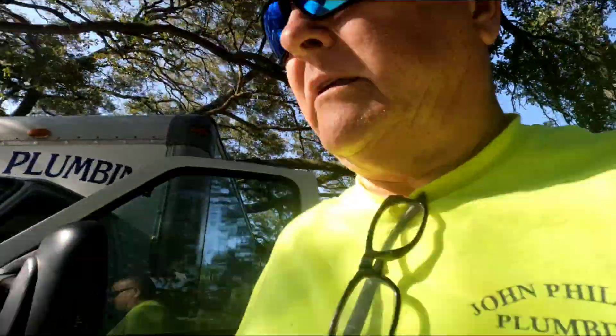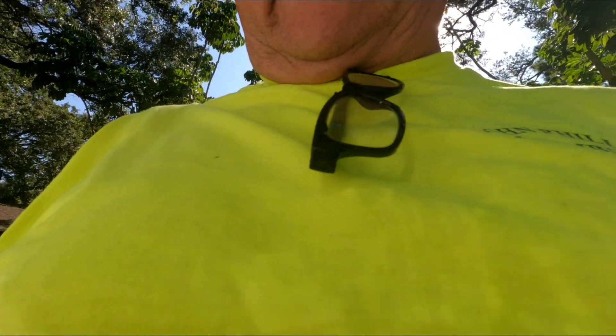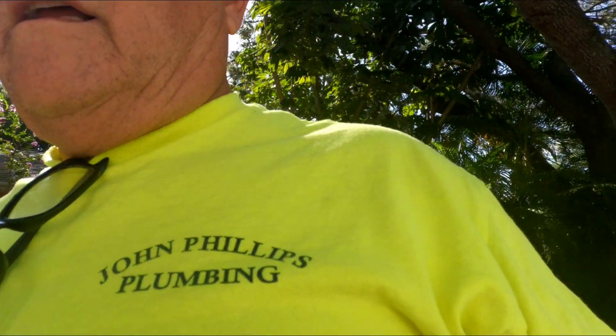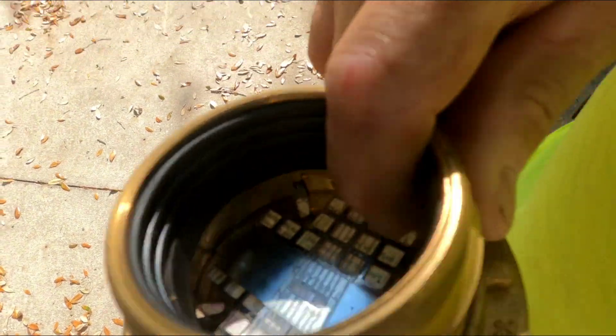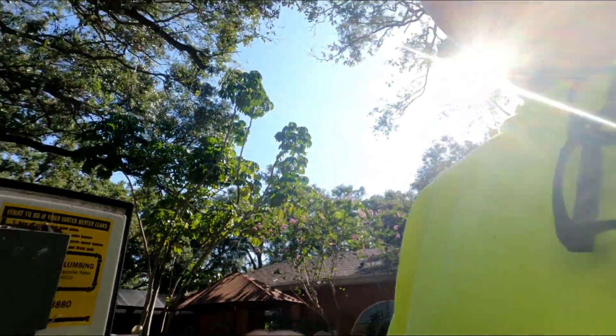Let me make sure I got my Sioux Chief — I got a Sioux Chief brass drain on this truck. I'd rather not have to buy it. This is the drain that I use. I actually manufactured a tool — I'll show you how that works, and that's gonna be what I put in on this shower base.